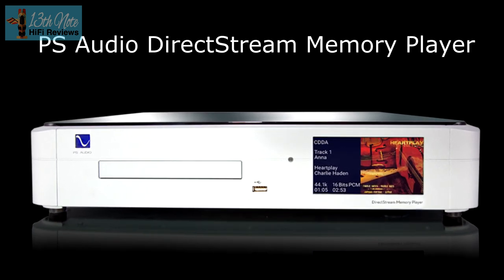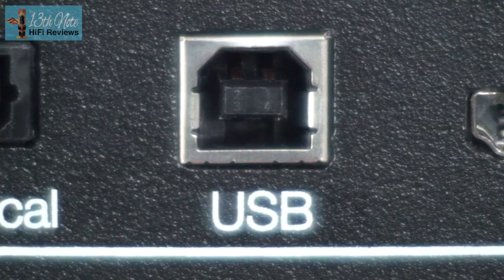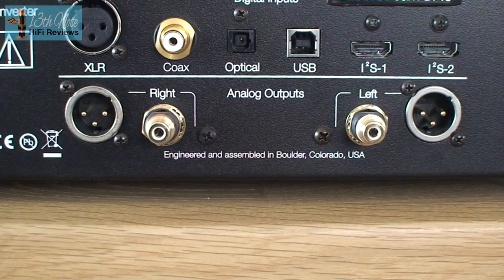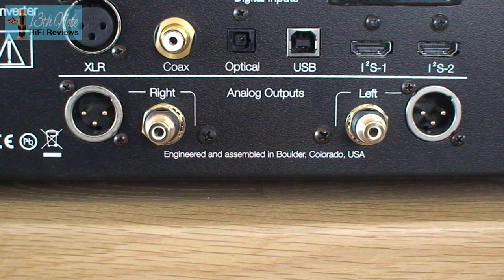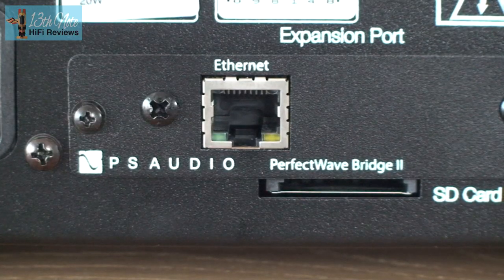The PS Audio DirectStream memory CD player is one such I2S-compatible example. If you can't use I2S, the recommended next best digital input is USB. You've also got XLR balanced out and line level RCA outputs for connecting to your pre-amp or integrated amp at the back, plus the usual ethernet socket as well.